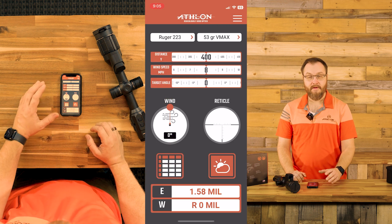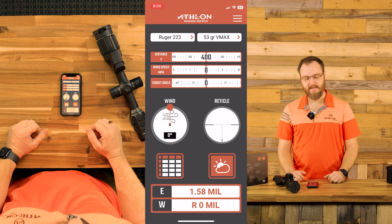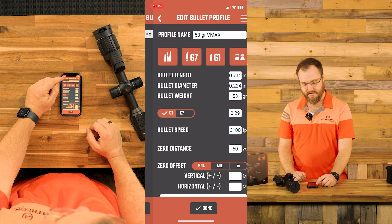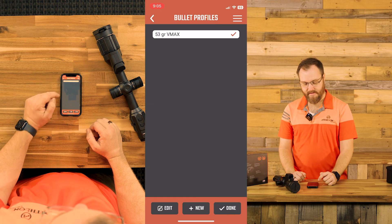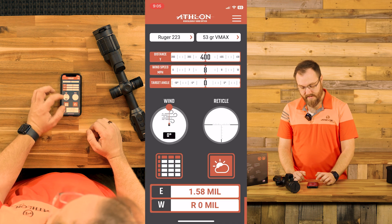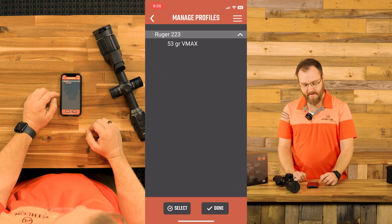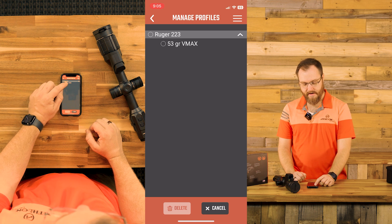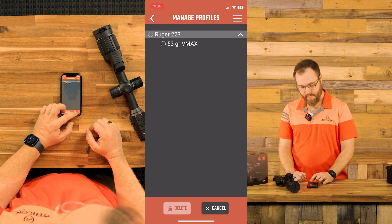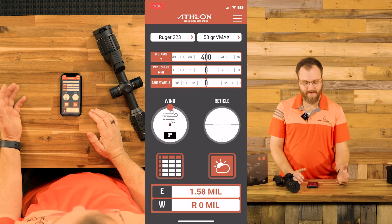That's going to save it there. Now we've created our rifle and our bullet profiles. If we wanted to go in and delete these or make changes, we can go right back into the profile and hit edit. You can see that rifle profile is selected — it has a check mark next to it. If we want to delete rifle profiles, come up to the hamburger menu, click rifle and bullet profiles, and hit select. You can delete just the bullet, or the rifle and bullet combination.